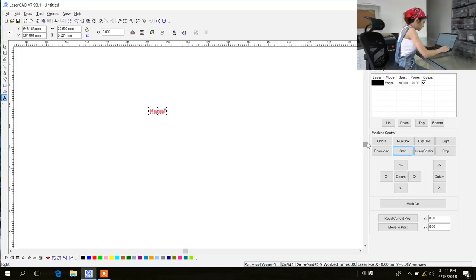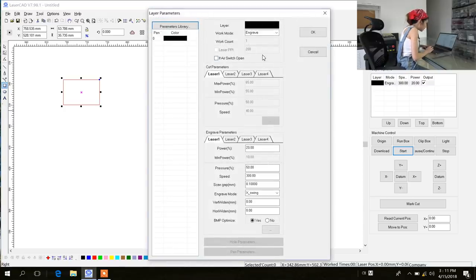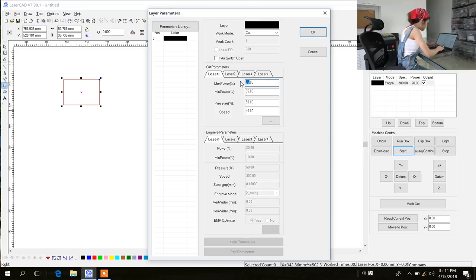Now I am going to cut a box. Let's delete the name and make a rectangle — let's make it smaller. We also need to change the settings. Work mode changes from Engrave to Cut. For maximum power, let's start from small numbers — let's start from 50, and minimum power at 35. And the speed, let's try from 30.